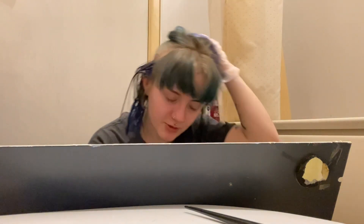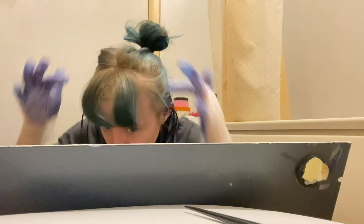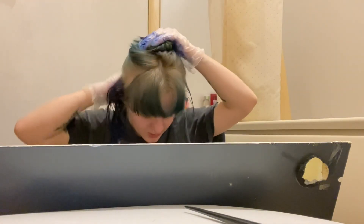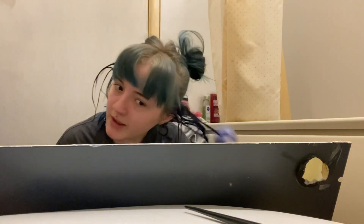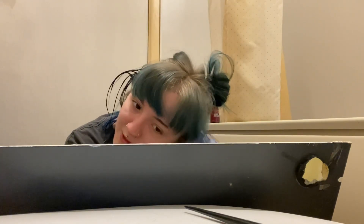I don't even have that much hair. Originally the reason why I wanted a fringe was so I could do it like a green fringe with a few parts at the side — like a lime green sort of thing. But I really don't have enough time to be bleaching my fringe today; I don't have the time or patience right now to bleach my fringe.